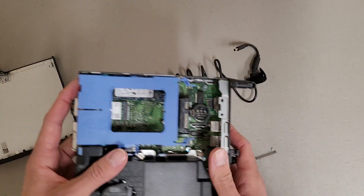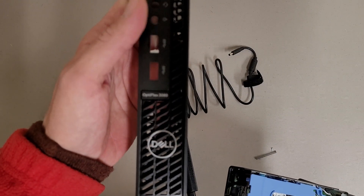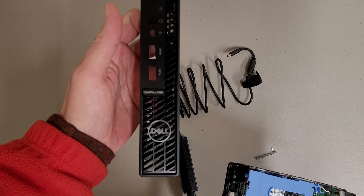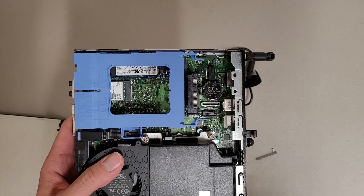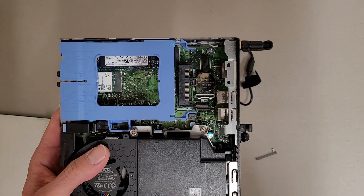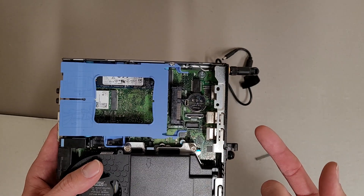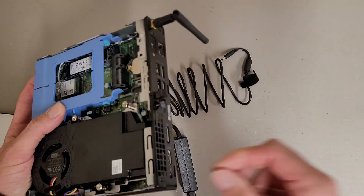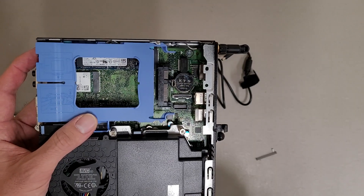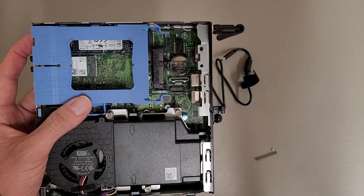So if you have one of these Optiplex 3080 micros and it's not turning on, there's a good chance the CMOS battery failed and that's what's messing you up. Try replacing it if you know it's bad, and then hold down the power button while you plug it in — that should bring it back to life. Hopefully that's helpful, thanks for watching.